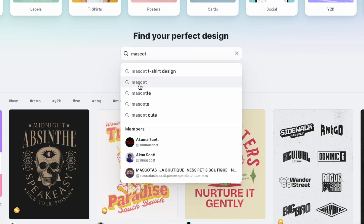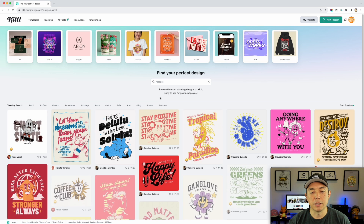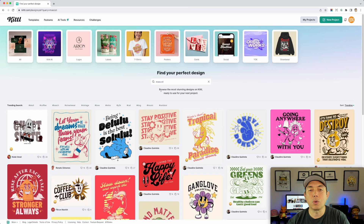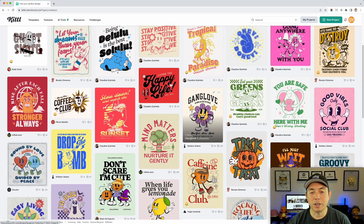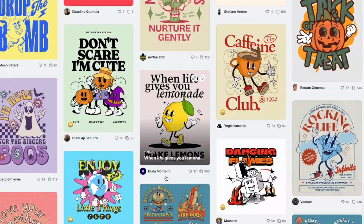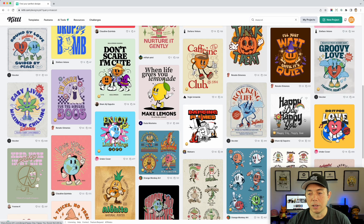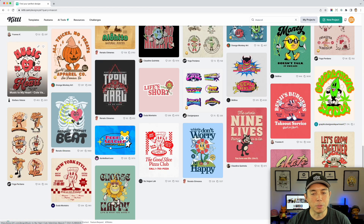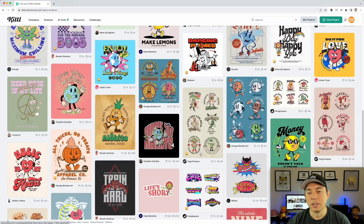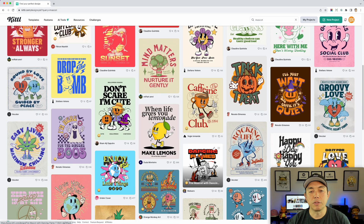I searched mascot and got mascot t-shirt designs and mascot templates. It's going to take a little while to load but you'll see some really cool ones. There's the coffee one, earth and heart, a flower, trick or treats for Halloween — a bunch of those. There's a lemon from one of Kittl's tutorials, a heart diamond, a pineapple. There's something for everybody. There aren't a ton but there's a lot to start with, and more and more people are going to build off of these.